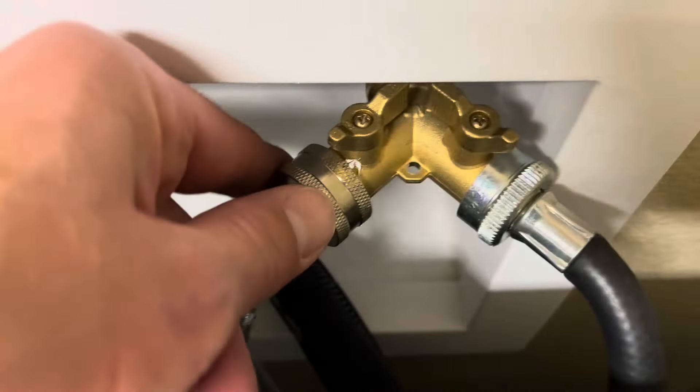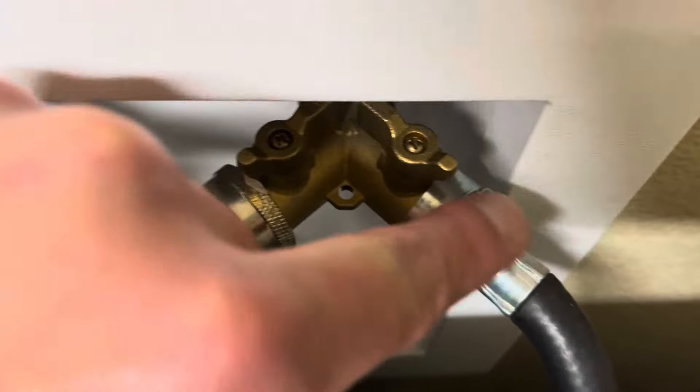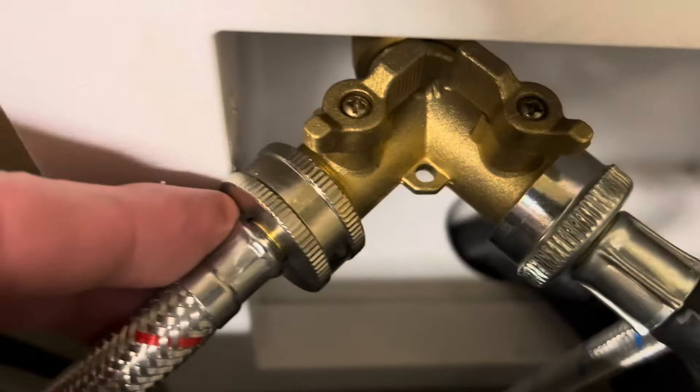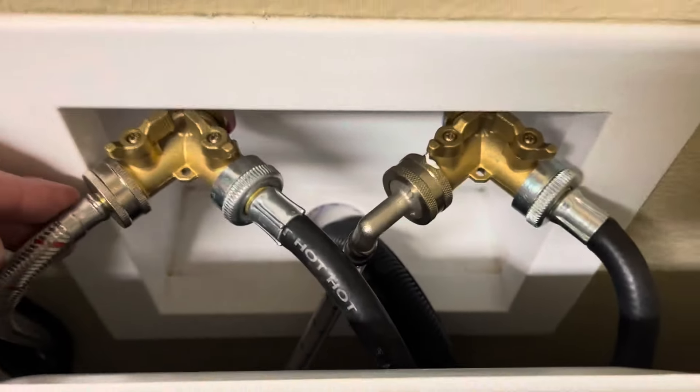I also appreciated the fact that Hourleey included the plumber's tape so that I could seal up the threads, because being inside I don't want any leaks at all. And these fit the bill — they solve the problem, and they don't look half bad.